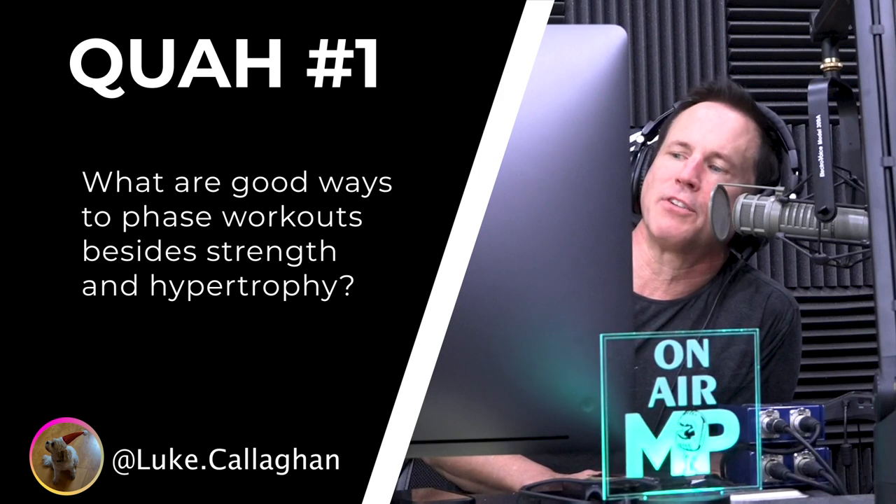The first question is from Luke Callahan: What are good ways to phase workouts besides strength and hypertrophy? I'm still stuck in the home gym with limited weight.